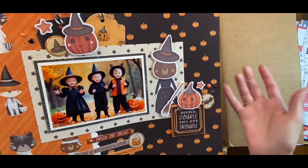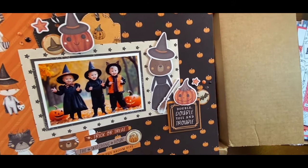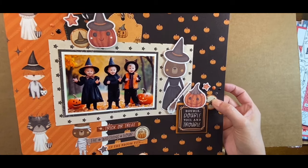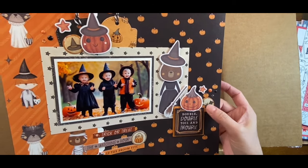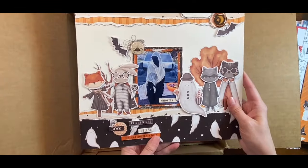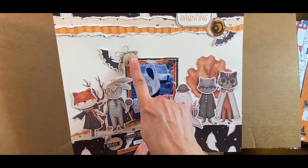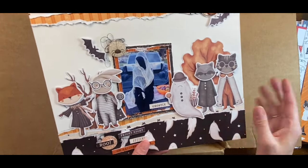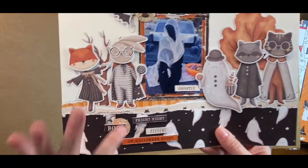Here's another one using the same Halloween collection and I made more flare — this time I put a little bit of black thread underneath, and I did three.